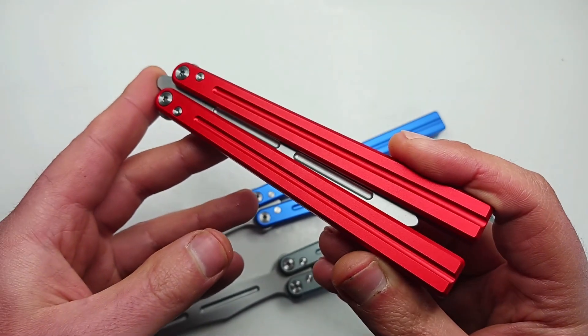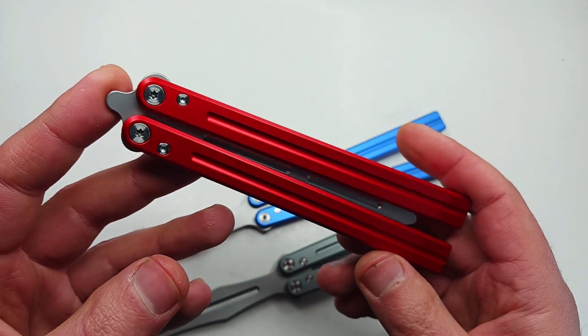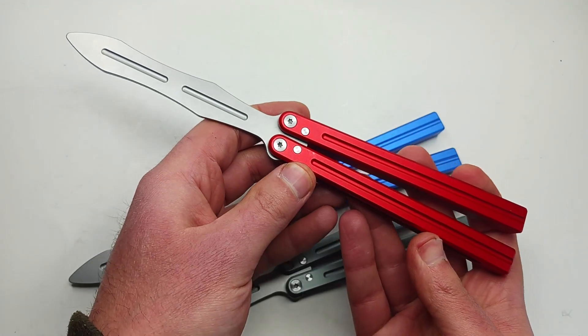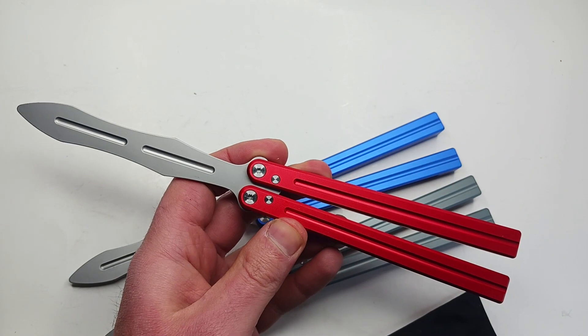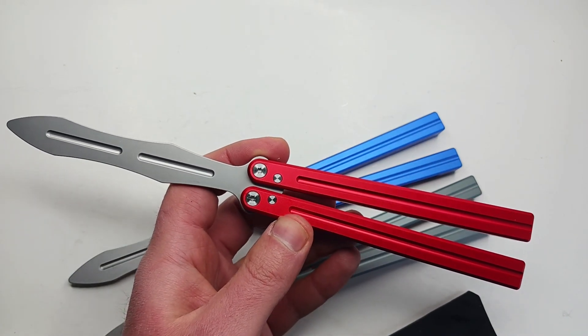My flipping skills are potato because I'm too busy selling knives to practice. I know the basic opening and closing but I can't do any tricks under this tight little camera setup without busting my cell phone, so I think you guys will understand.